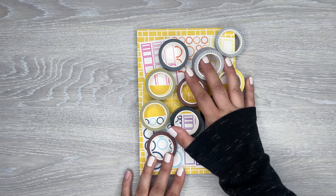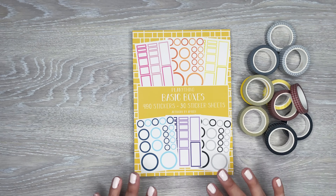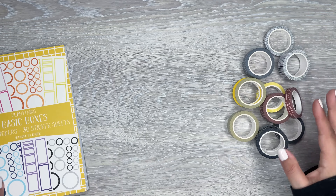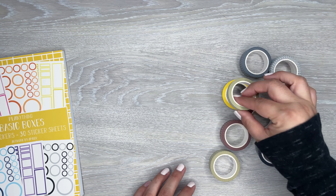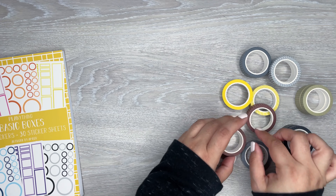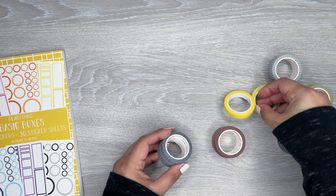I'm going to go over — there's a bunch of washi, and then there is a basic boxes sticker book that has all the basics in here. First thing I'm going to go over is the washi, because there are a few different ones, and these are really cool because they're all neutral. They're grid, which I love using, and there are two sizes of each color.